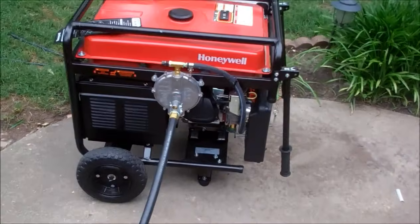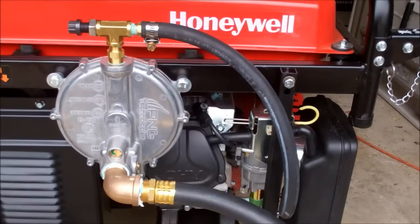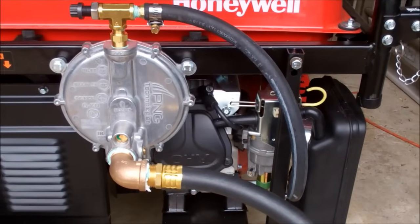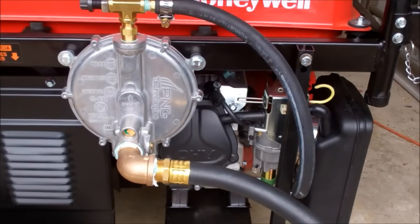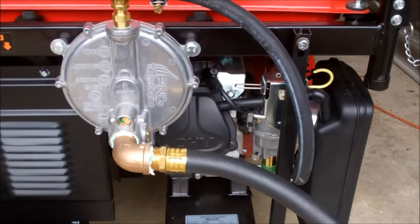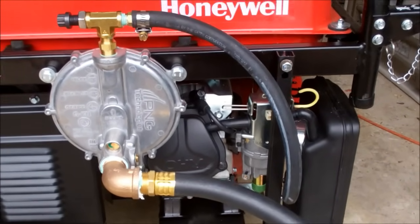That's the way you should turn off one of these conversion kits — by turning the gas off, not the switch on the generator. I want to cover the Type-C conversion kit again from U.S. Carburation. It's a Type-C; they have a few types, but the Type-C is the one that does the tri-fuel: gas, natural gas, and propane.